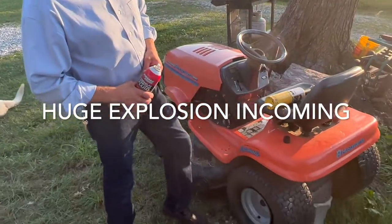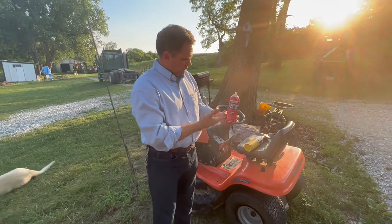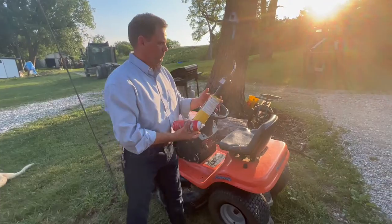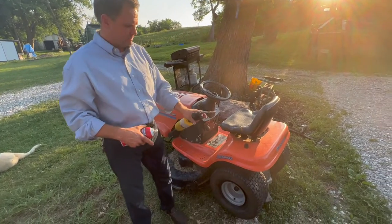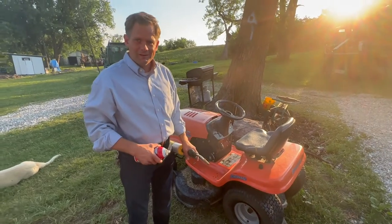The tires unseated from the bead and I can't air it up. So we have here our premium starter fluid and this creates a controlled explosion inside of the tire. I'm going to squirt this on the rim inside the tire and then pass the flame by it kind of close, and then it's going to inflate and seat the bead.